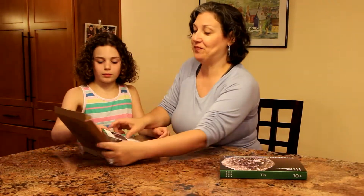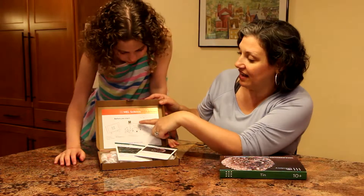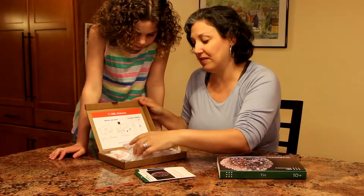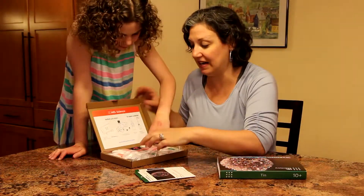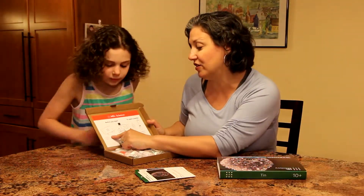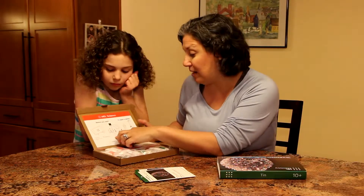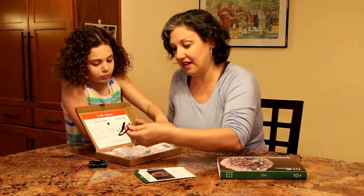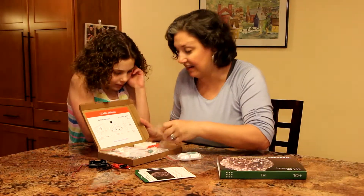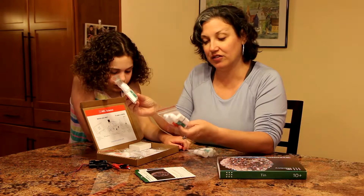So it has here on the inside of the box, before you start, and it gives you instructions on how to open the bottle. It looks like we're going to need a paper clip. So it says secure your smartphone or tablet on the provided stand — that was in the starter kit. Launch the MEL Chemistry app, batteries and some electrical equipment. They did give us a paper clip — and they even gave us a bent paper clip. So these are the bottles of the reactants so that you can do the tin experiments.